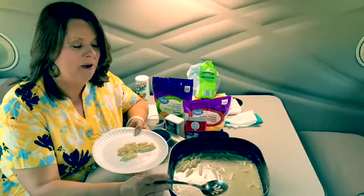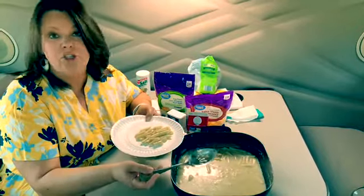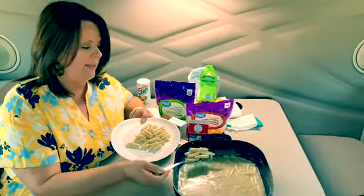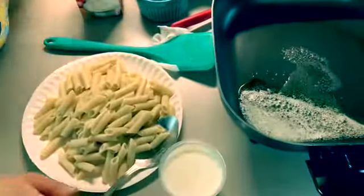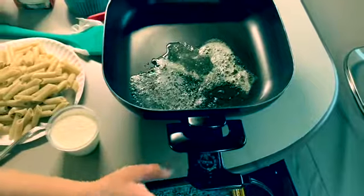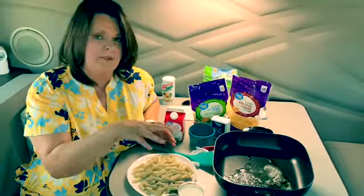Our pasta is done. We're just going to take a slotted spoon and scoop that up out of there because we don't want to bring all this water into our dish. If you've got room on your truck and have a strainer, it's quick and easy too but it's more clean-up, so we like to keep it simple. We drained the pasta and poured it in a separate dish. We wanted to melt that butter, and I'll turn that down — it's getting a little hot. I wiped out the skillet, but you don't have to do that.